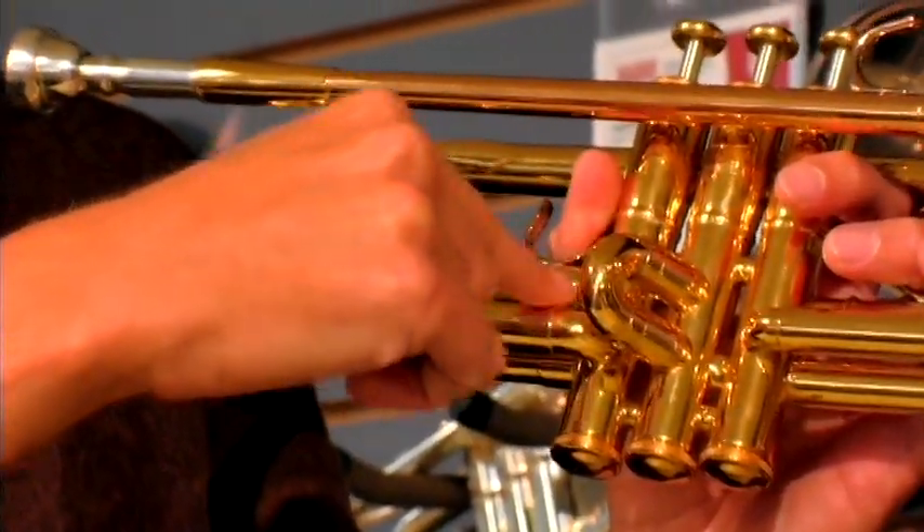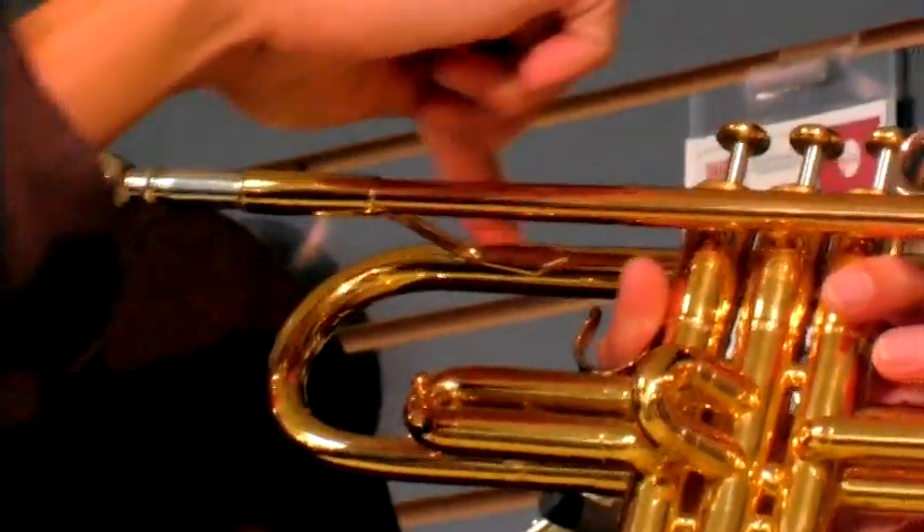Then the air will pass from the valve section through the bigger part and come out the bell, and that's what gives you your sound.